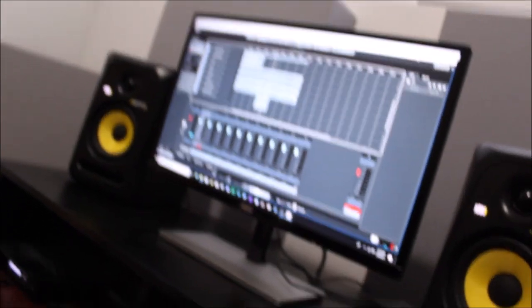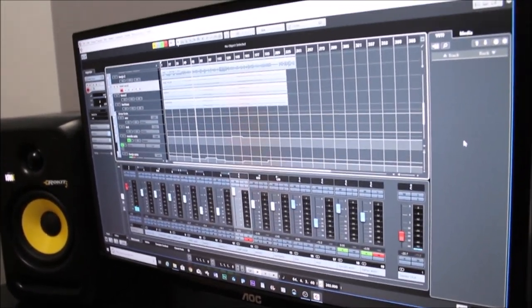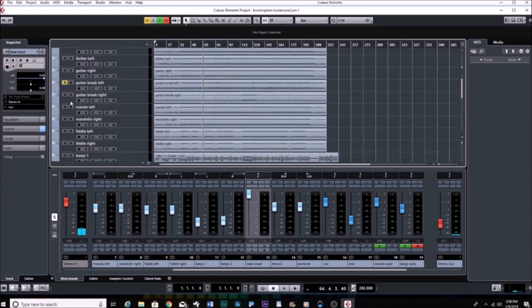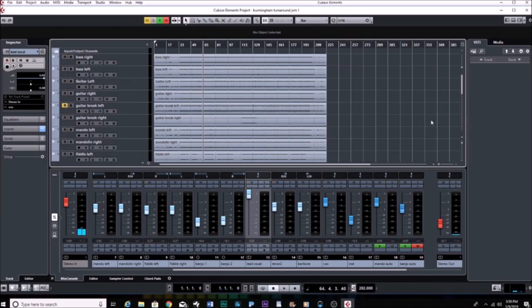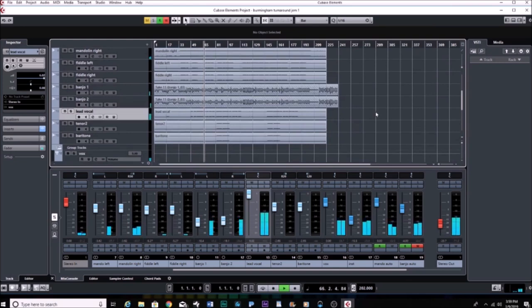To walk you through the process one more time, we're going to show an example of a song we released a while ago — Birmingham Turn Around, a Keith Whitley tune. You open a new project, select the record button on both tracks and record them at the same time. You can see here we've got mandolin right, mandolin left, guitar right, guitar left — the guitar tracks I actually recorded at my house and sent to Denver. When you send something to someone else, you send an MP3 of just the guitar left muted to everything else, and then the guitar right the same way — so we can import and edit them separately.